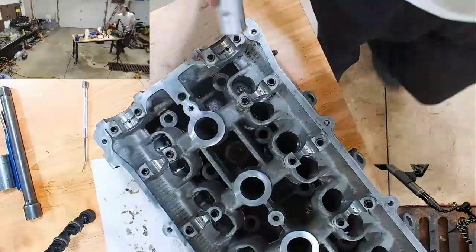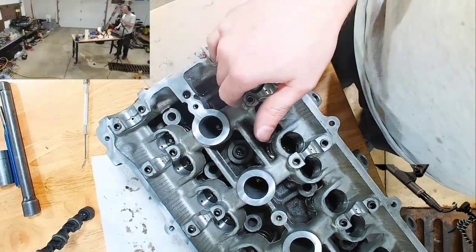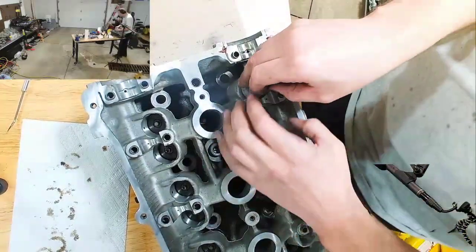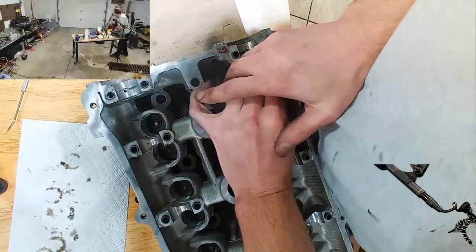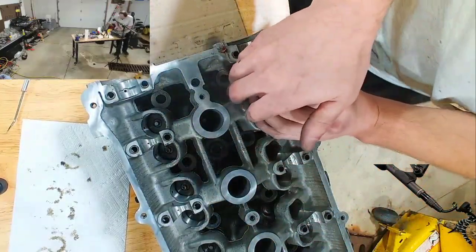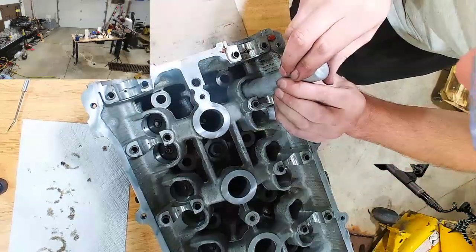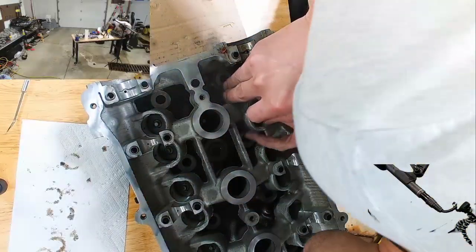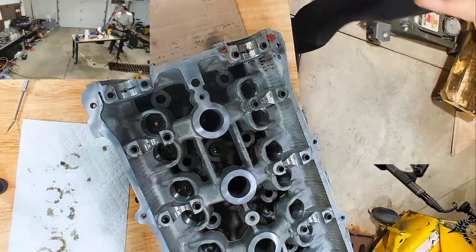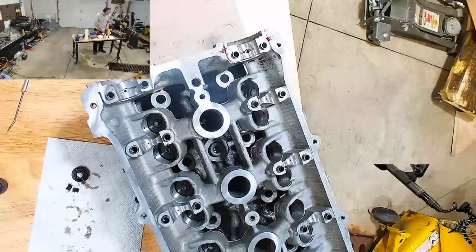And now, number one. I apologize guys, I'm having to move the camera so I can actually get in here with my body weight. That came out really super nice.